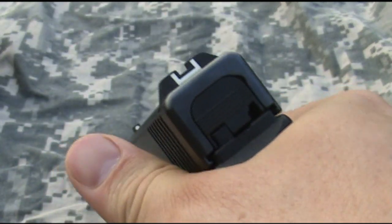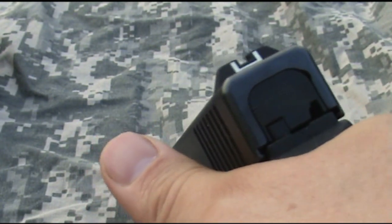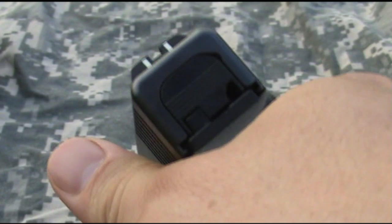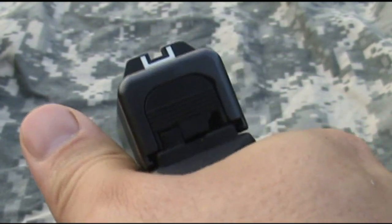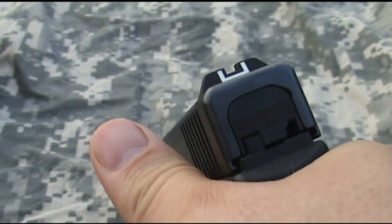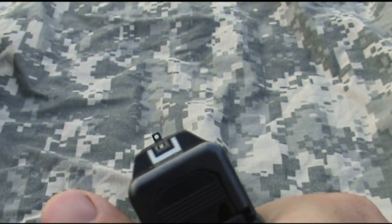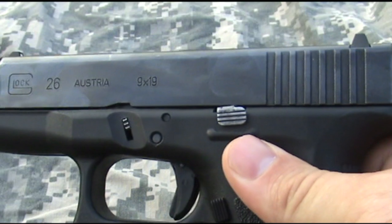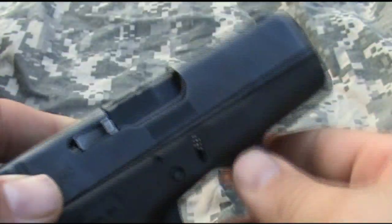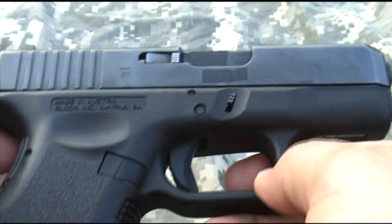One of the biggest advantages of this pistol, I think, is the ability to get a really high slide grip without getting slide bite. It offers a very low bore axis, which really helps you maintain fast follow-up shots and stay on target without a lot of muzzle rise and muzzle flip.